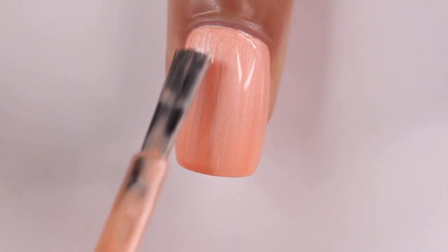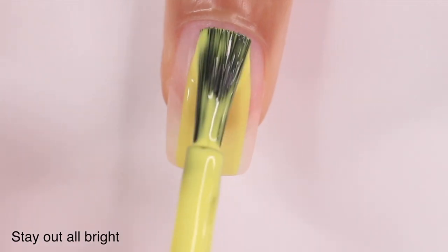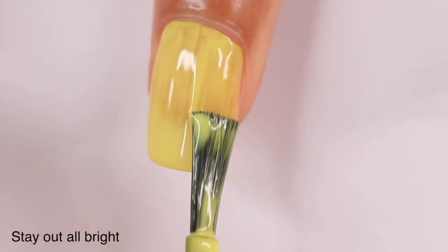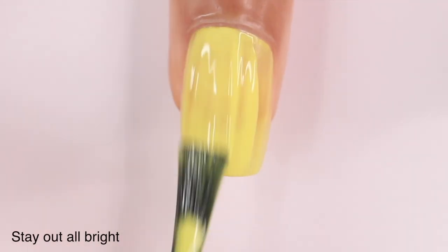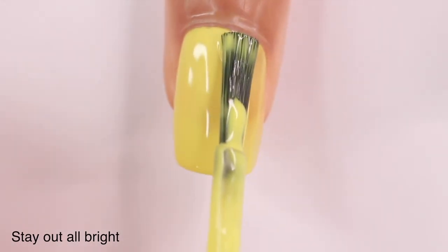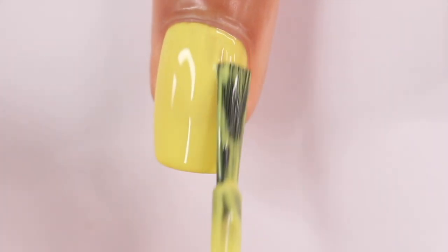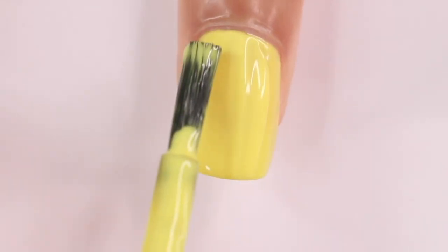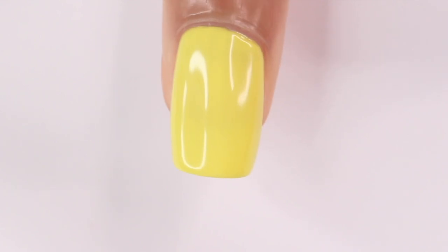Next up we have Stay Out All Bright. This is probably one of the hardest colors to formulate because not only is it super bright neon, it's also yellow, which makes it even harder. This was definitely a really thin formula — it ended up being three coats and I could have almost used a fourth. Also, this is definitely a color that will stain because it was already trying to stain my nail, so make sure you're using a base coat and have time to let your nails dry.